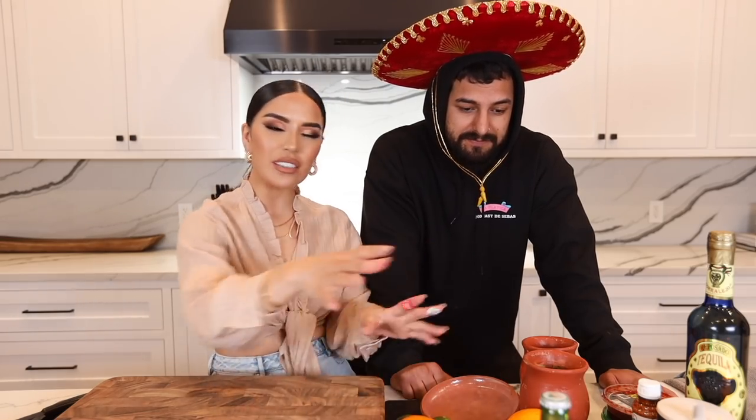Blanco is white tequila which has not been aged more than three months — usually clear with the purest flavor. Reposado is 'rested' — the tequila is spent almost two months aging in an oak barrel. That's the difference. I think blanco tastes a little better with this kind of drink. I'll have a shot of reposado or añejo, but because we're using all the fruits and the squirt, I want a white tequila.